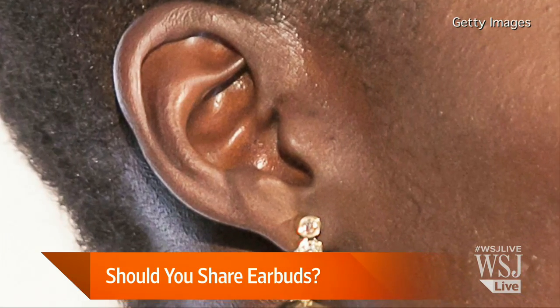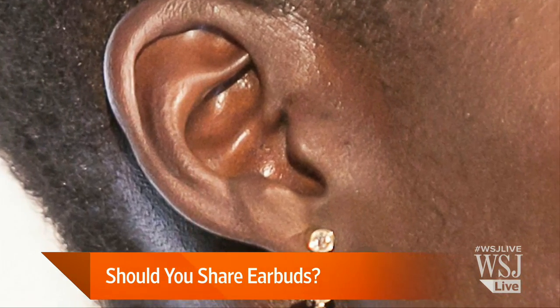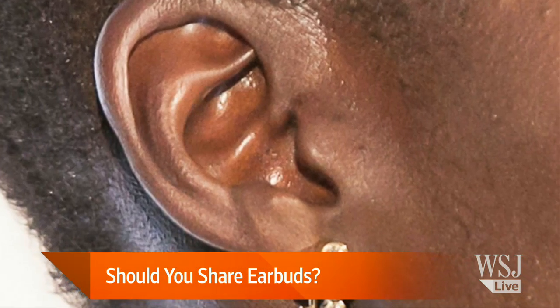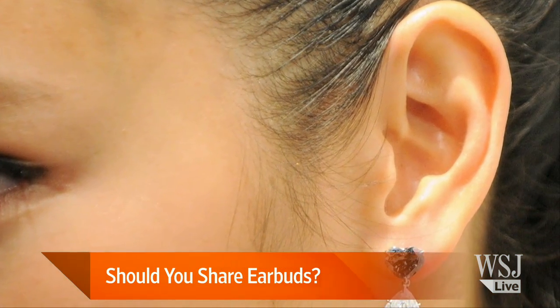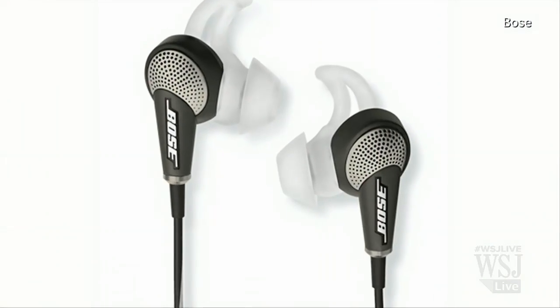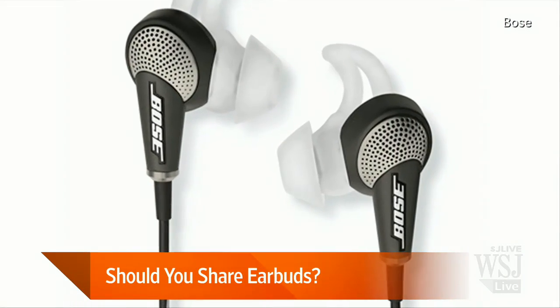So they can come onto the earbud, and MRSA can actually live for up to a week on an inanimate object. But here's the big but — it's not likely that it's going to be living there for a week and then transmitted through your ear. Your ear canal is not a very good transmitter.